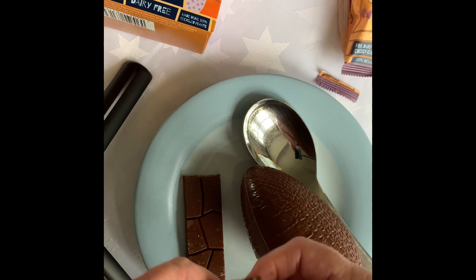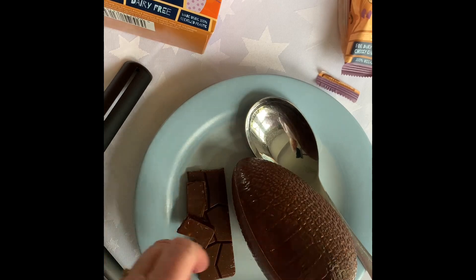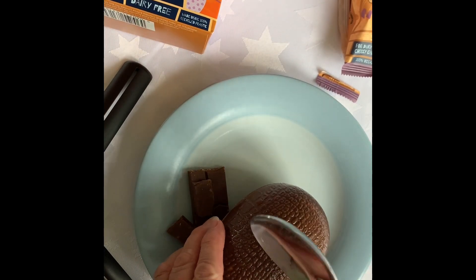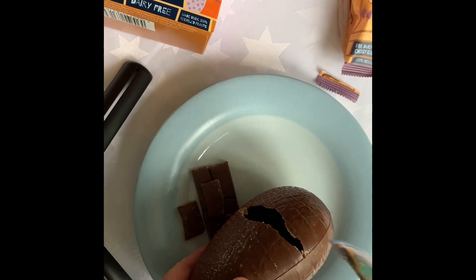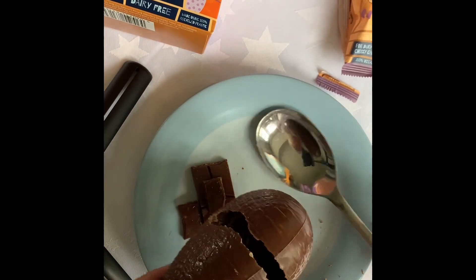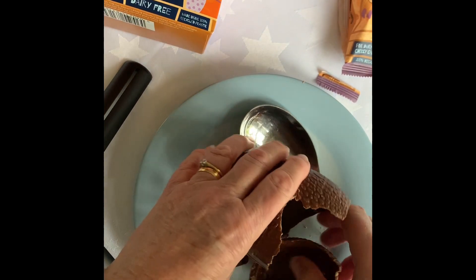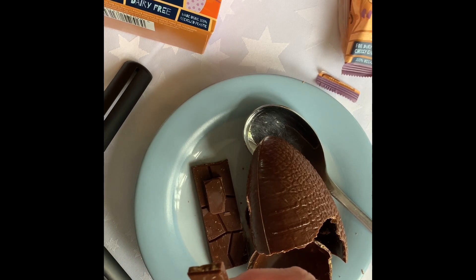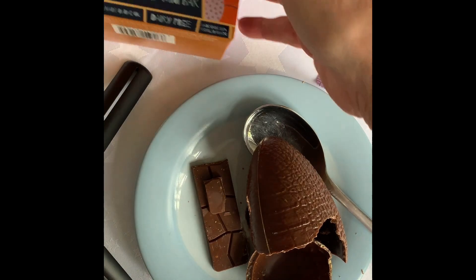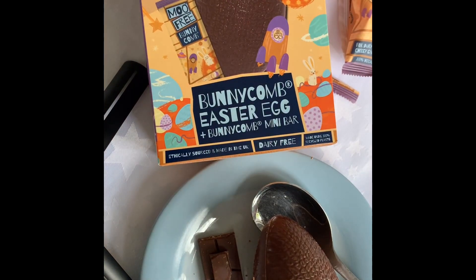Oh, that broke easily into nice pieces. I'll try one of those. And the egg — it's almost a shame to break it, isn't it? It's got a nice chocolatey smell. So I'll just eat one piece. That's nice.